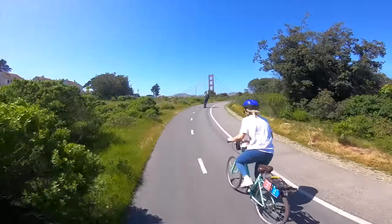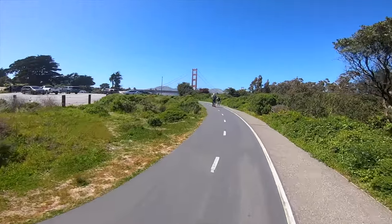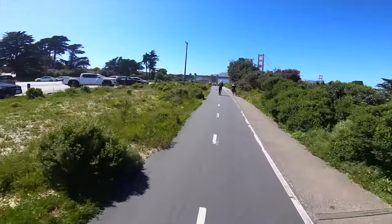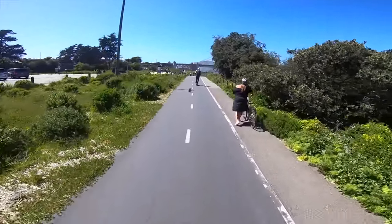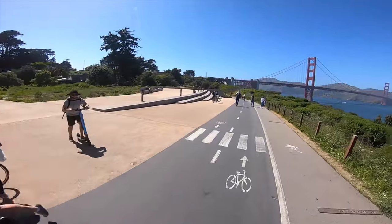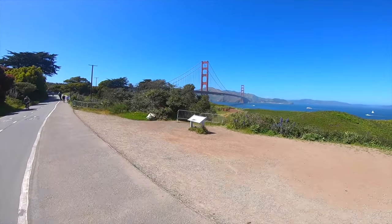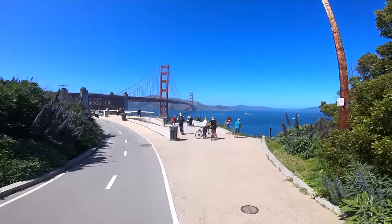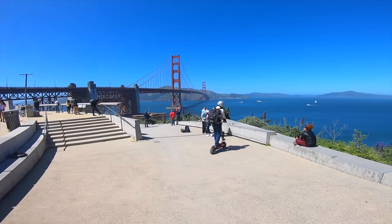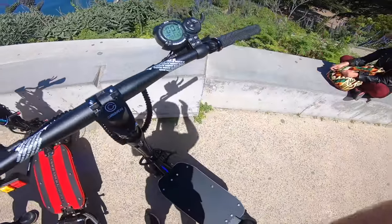On your left. Oh, that was great — kind of as close as we can really get to the bridge.